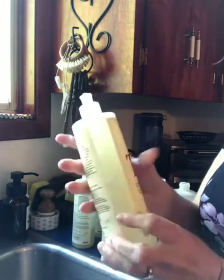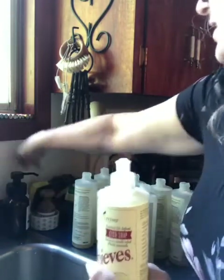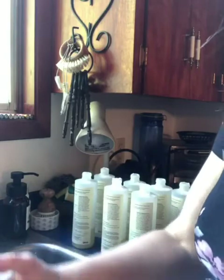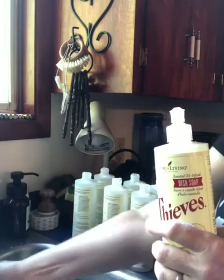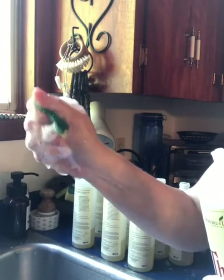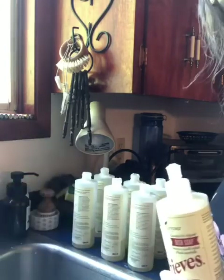There we go — I have my full bottles of Thieves dish soap, and I'm just going to show you how nicely it lathers. I take a sponge, get it wet, open my bottle — it's slippery because I got cleaners on it. My sponge is wet, I just put a little squirt on and then squeeze. Can you see all the soap it's making? That's what I wash my dishes with and they get nice and clean.